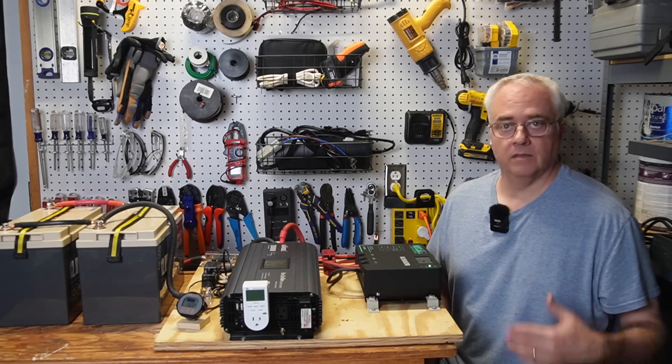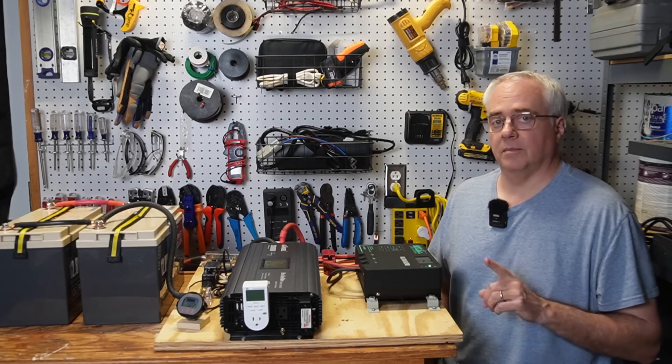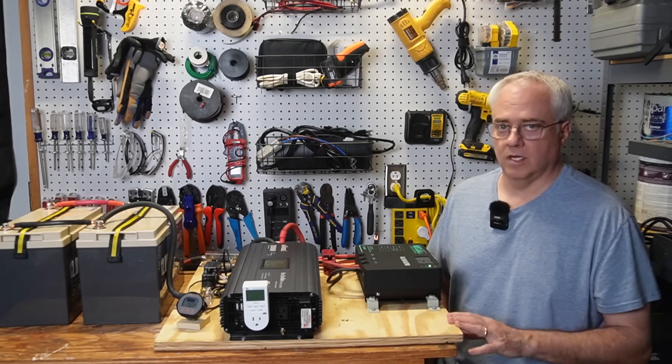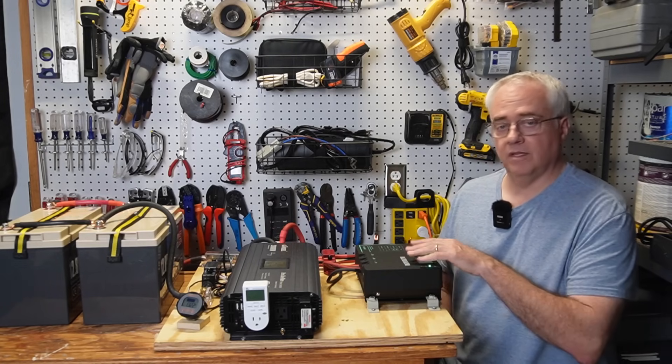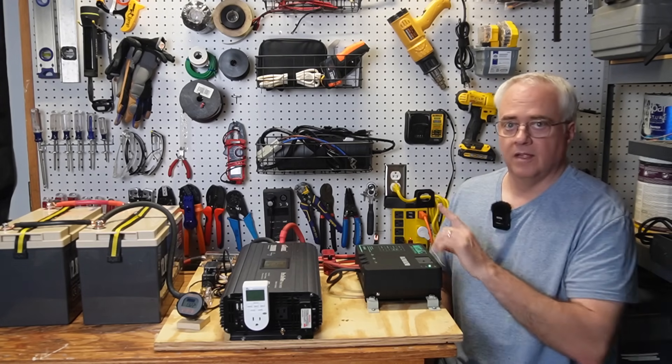I hope you've enjoyed watching this experiment as much as I've enjoyed doing it. If you did, I encourage you to hit that like button and subscribe if you want to see more content like this. If you want to see the video where I built this 12-volt DIY solar generator, click this video right up here. Thanks for watching.